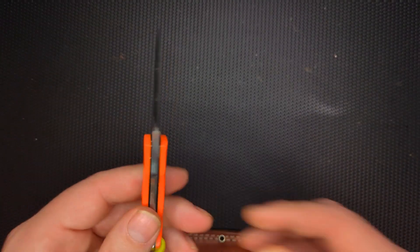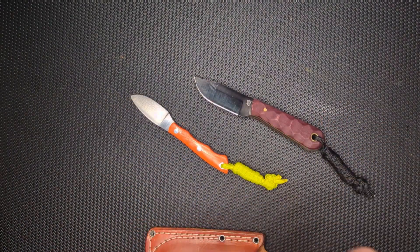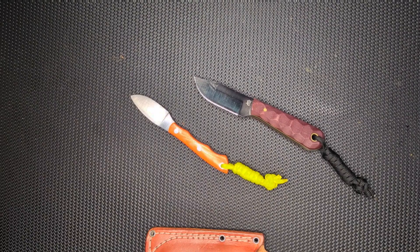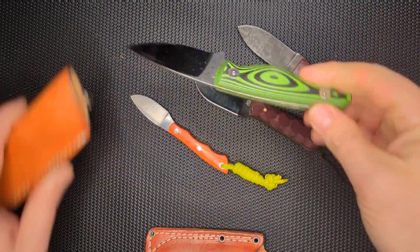This is made by Bark River Knives, and for a comparison I'm going to compare it to the Frontier Trapper from LT Wright, and maybe the Bush Baby. There are other knives I could potentially also compare this to, like something like the Mako.